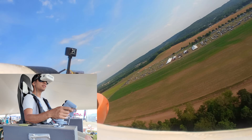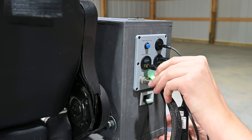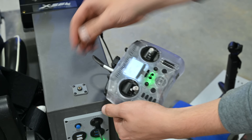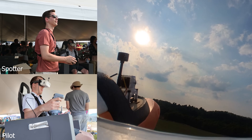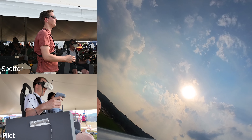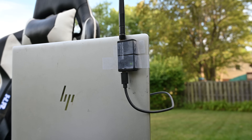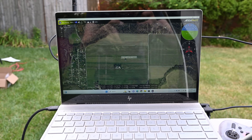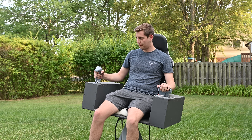When the chair is controlling an RC plane, it takes inputs from the joystick, the throttle, and the rudder pedals, and combines them into one PPM signal. Then using a normal RC transmitter, that PPM signal can be used as a trainer signal to control the plane. This is awesome because a spotter can have that RC transmitter in hand and take over if needed. To actually move the chair in the same directions as the plane, it needs telemetry data, which is sent down using telemetry radios. The data goes from the radio to a laptop and then to the chair over USB.